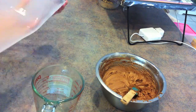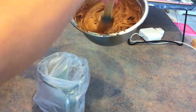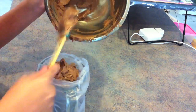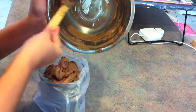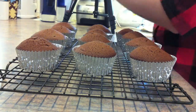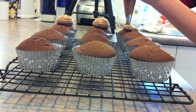Get your piping bag ready and start moving the icing mixture into the piping bag. It is up to you how you want to decorate your cupcake — the tip I use is a round one, but if you want to use a swirl or flower tip, that's entirely up to you. Once your icing bag is ready, you can start decorating your cupcakes.